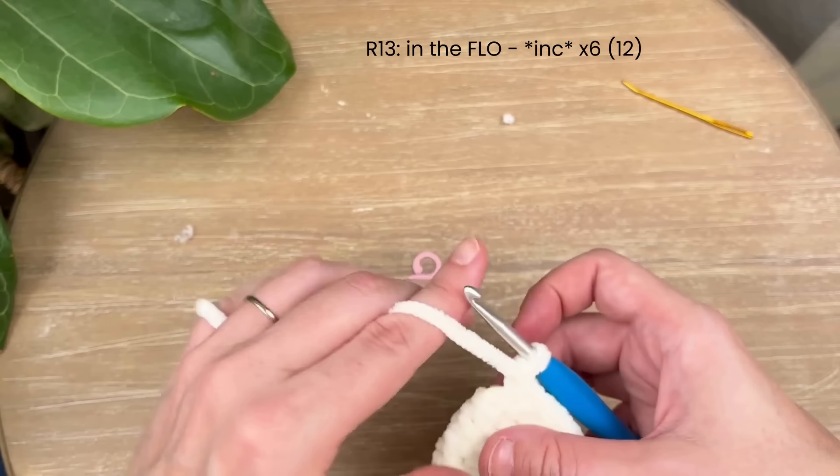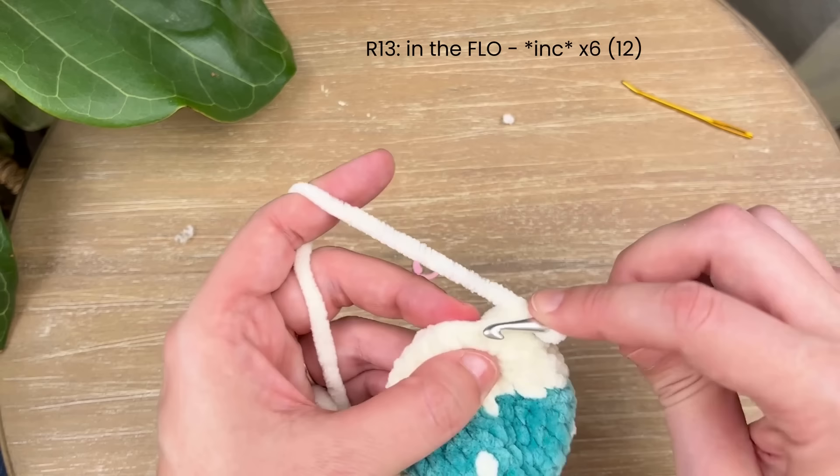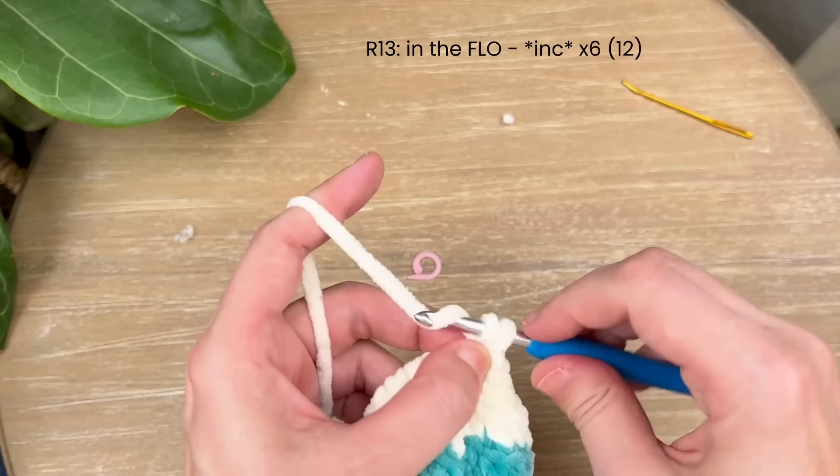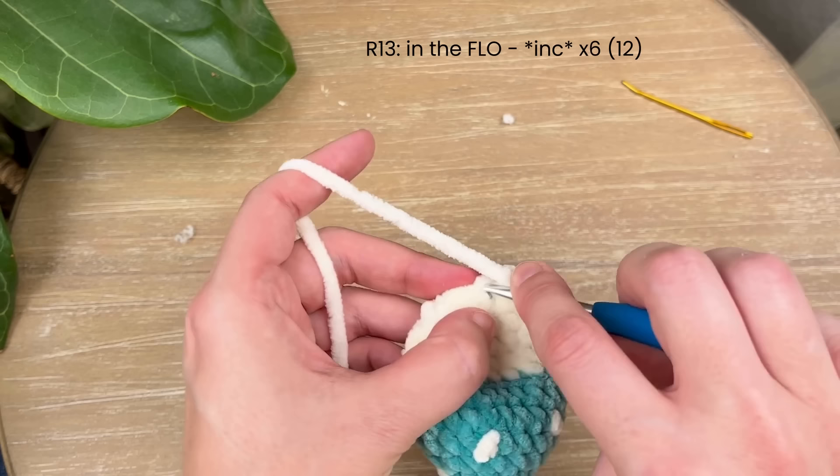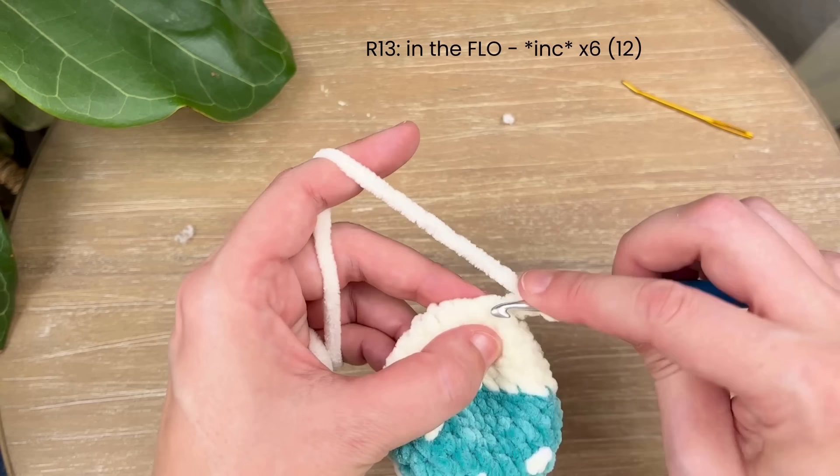In round thirteen, we'll be going into the front loops only and increasing in each of those front loops. Go into the first front loop, do one single crochet, and two in that first front loop. Keep repeating that in all the front loops until you have 12 single crochet.